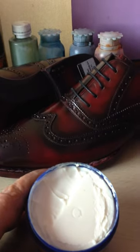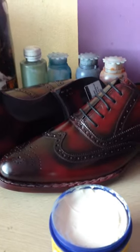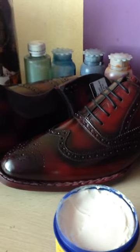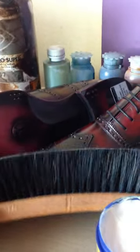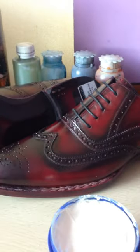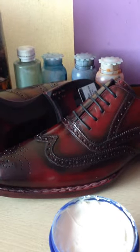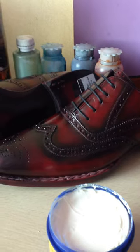This is the cream. When you apply it to the shoes, after you apply it you need to clean it with a clean cloth, and then brush it with any standard brush — you can brush the shoes and they will be nice and shiny again. Any questions, please drop us an email at customerservice@oscarwilliams.com. We look forward to hearing from you. Thank you.